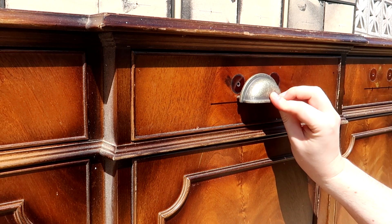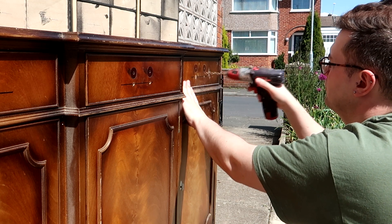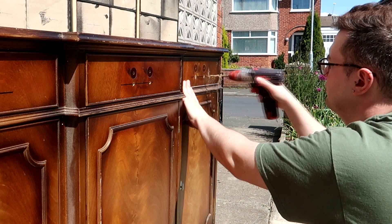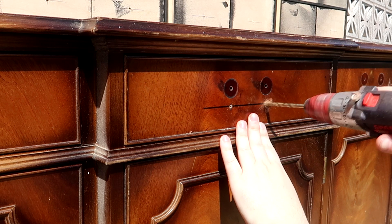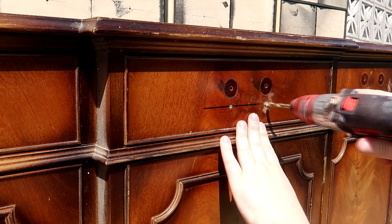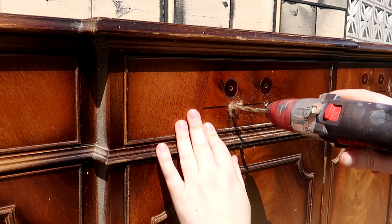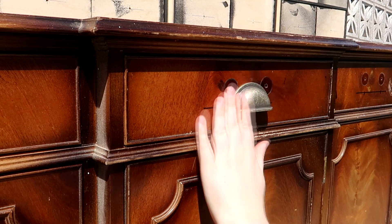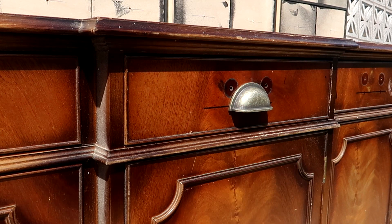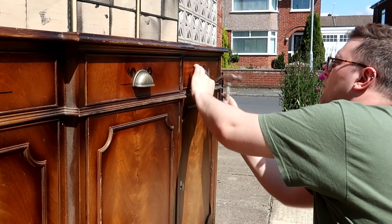Once the doors were taken care of it was time to move back to the handles. I marked out where I wanted to put the holes so I could mount these cup handles. The color of them doesn't really matter at this point because it's all going to get painted. I pre-drilled them, attached them on and then screwed them in from the other side. I also didn't worry about filling the holes left by the previous ones at this point because I was going to deal with them shortly.